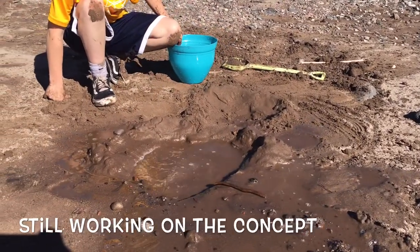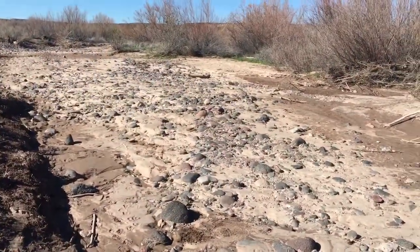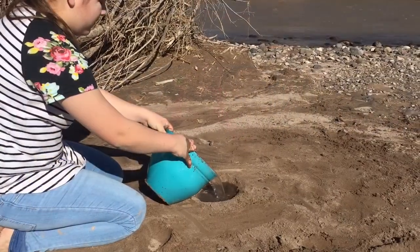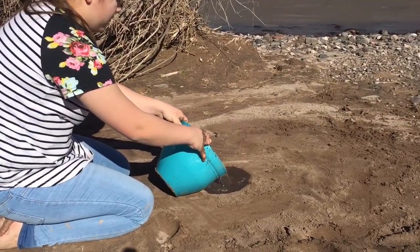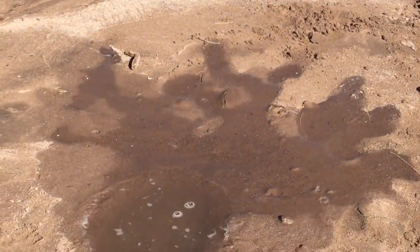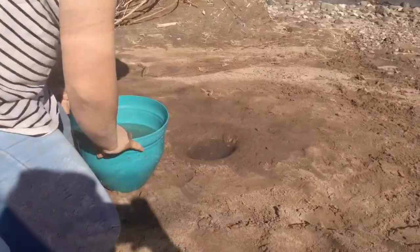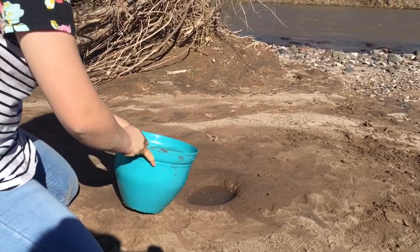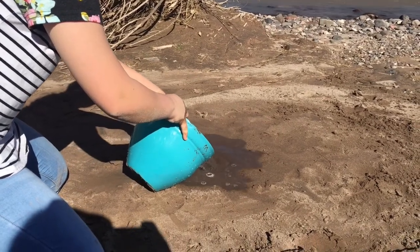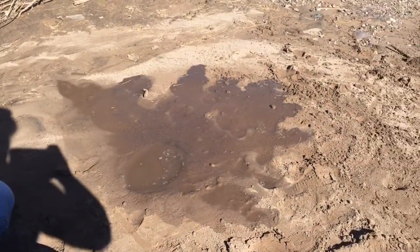Can I have some water back? No! Can I have a bucket? Here, I'll get one. Here comes a second storm! Did it work?